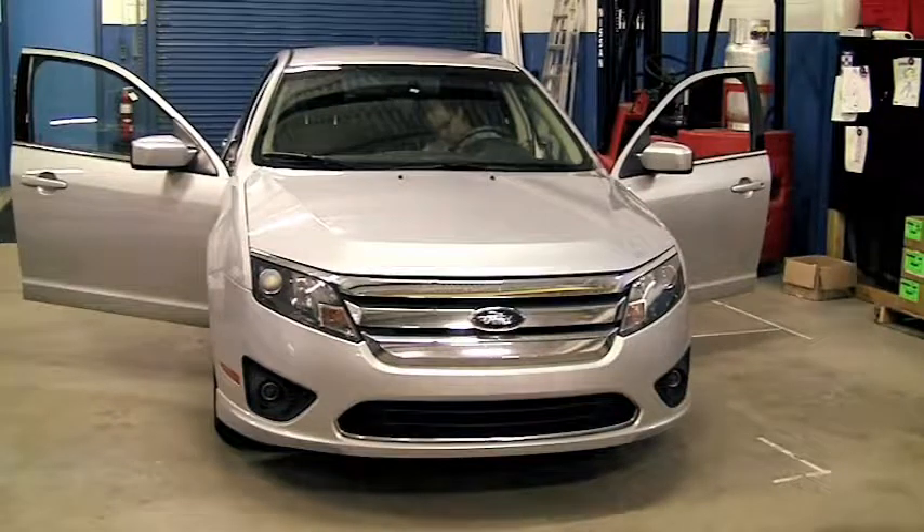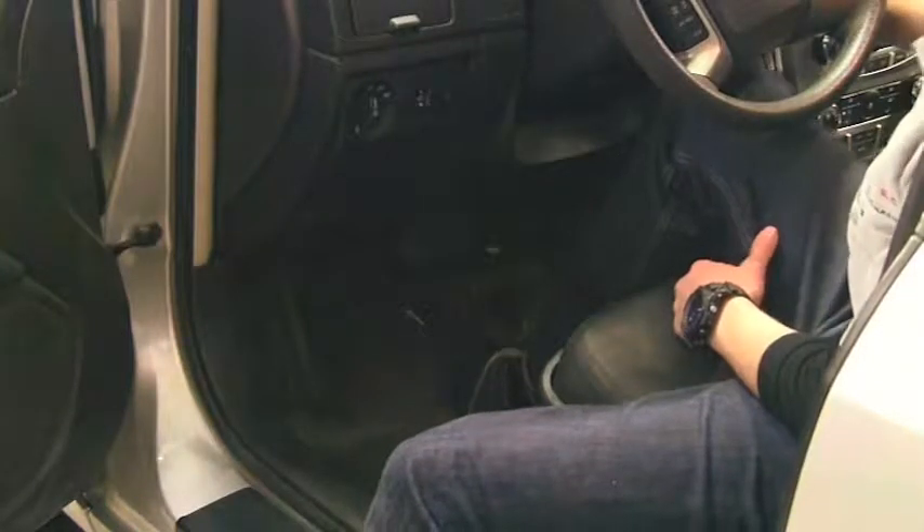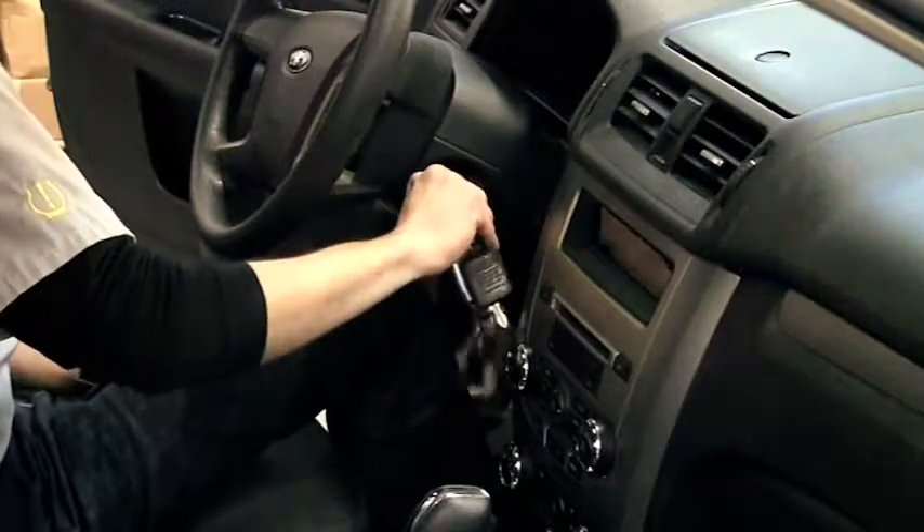The 2010 Ford Fusion requires a stationary relearn. Like all Fords, the vehicle is put into learn mode by first pressing the brake pedal, then cycling the key from off to on three times.